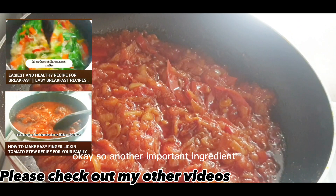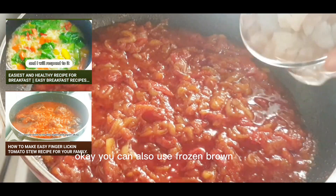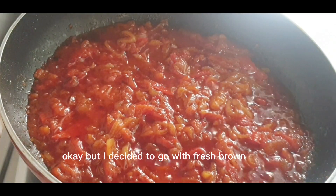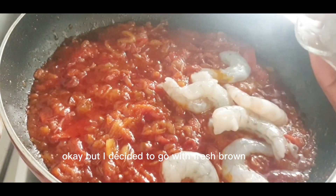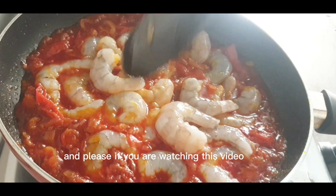Another important ingredient we're adding to this recipe is fresh palm fruit. You can also use frozen palm — it depends on what's available at your end. I decided to go with fresh.